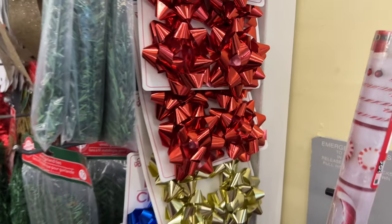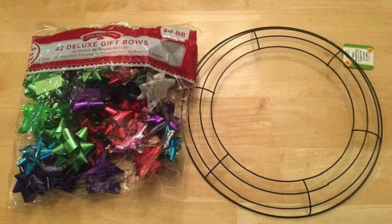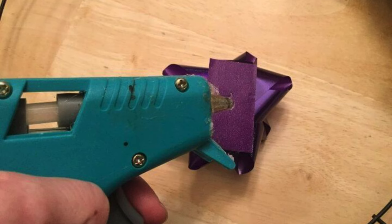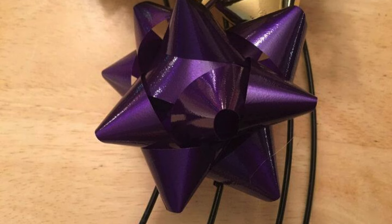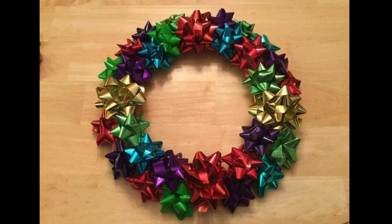Here's an easy DIY that you can do with bows, and it can be used for any holiday or season. Grab the bows, your hot glue gun, and a wreath form. Glue the bows to the wreath form, cover it up so you can't see the form anymore, and you have a lovely bow wreath. This can be used for birthdays or any occasion.